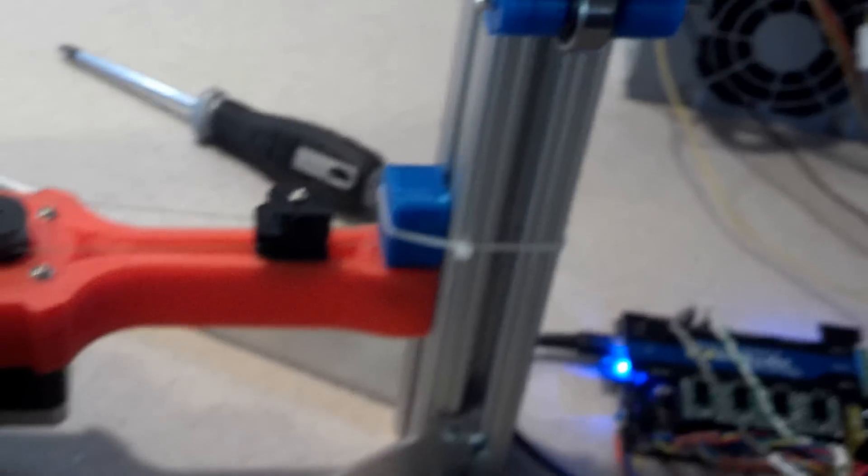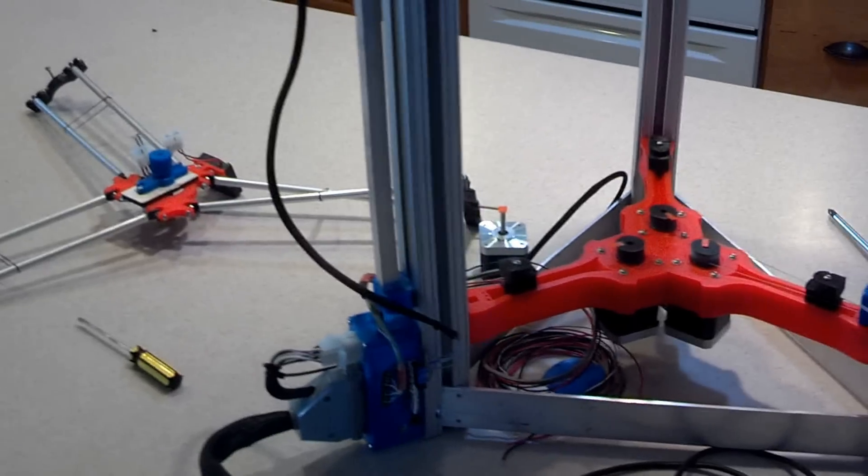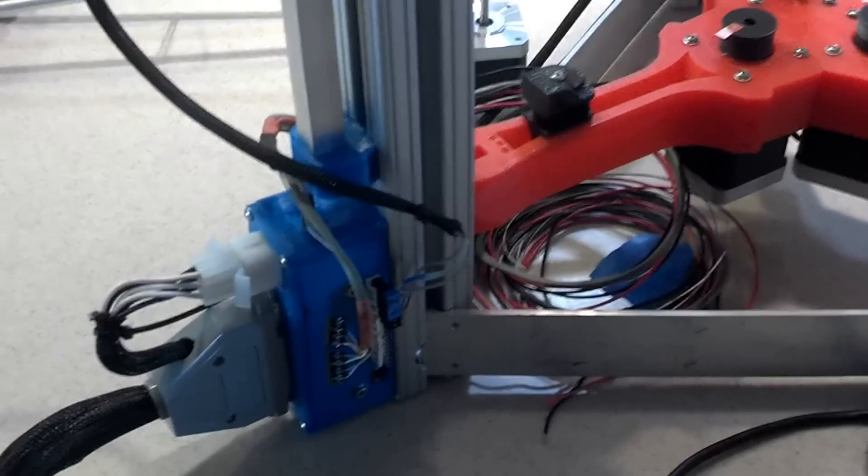A lot of buttoning up to do with the electronics. This is going to go in a little case. I have a cable that attaches it to the back of the printer, and that wiring is all over the place right now as well. It'll be buttoned up and hidden away for the most part.